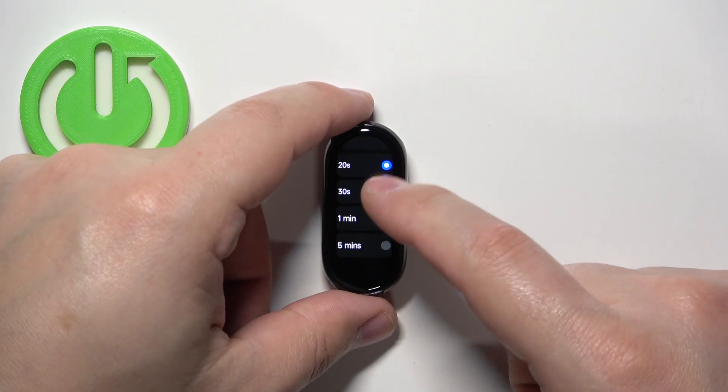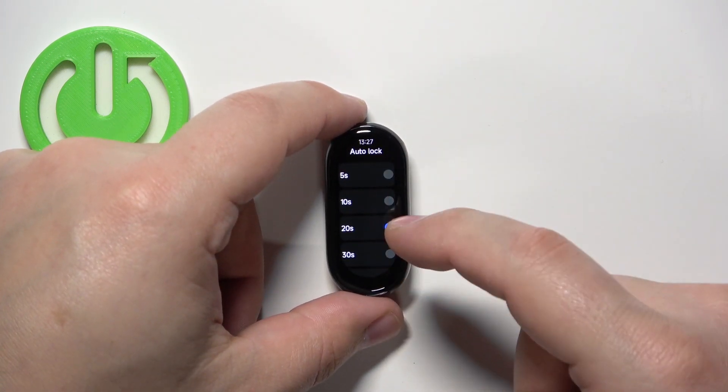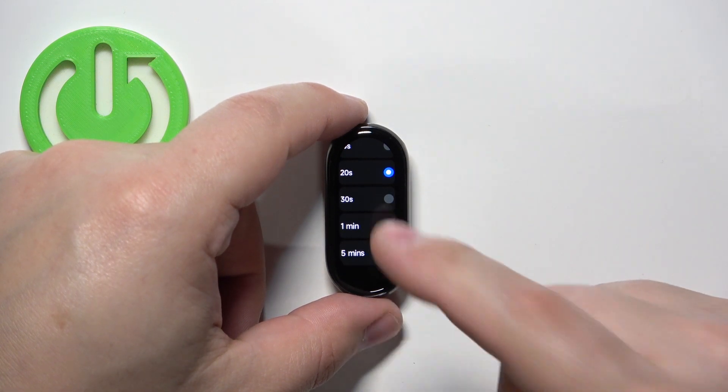Here we have the list of durations we can select. We have 5 seconds, 10 seconds, 20 seconds, 30 seconds, 1 minute, and 5 minutes.